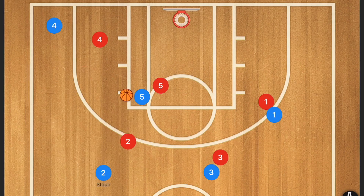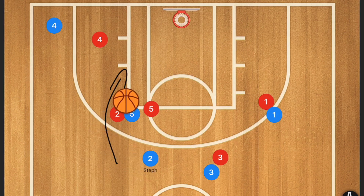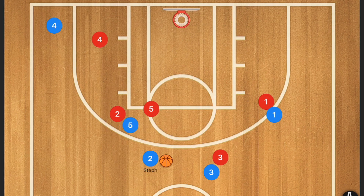What we actually see in this play is player five comes up, player two Steph Curry tries to attack the rim to get that dribble handoff, but the defensive player cuts off that dribble handoff. Steph Curry then pops back, a quick pass goes to player five, player five turns to set that screen, and then Steph Curry can take that three-point shot. This is a very deadly play, but let's look at some other options we can also run with our teams.